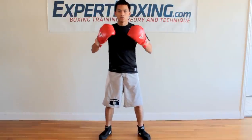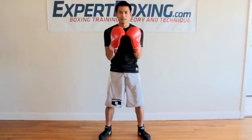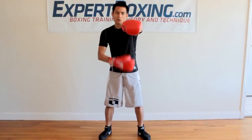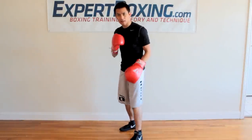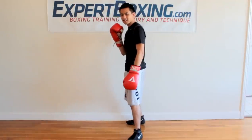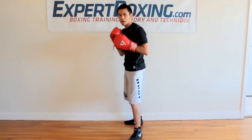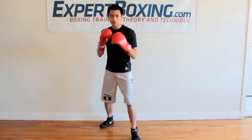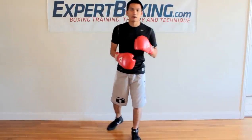You don't want to stand square because you're a big target and you can't block both your head and body at the same time — when one hand punches, the whole side is open. Make yourself a smaller target by turning sideways, but not too sideways, because then you can't reach with the back hand.